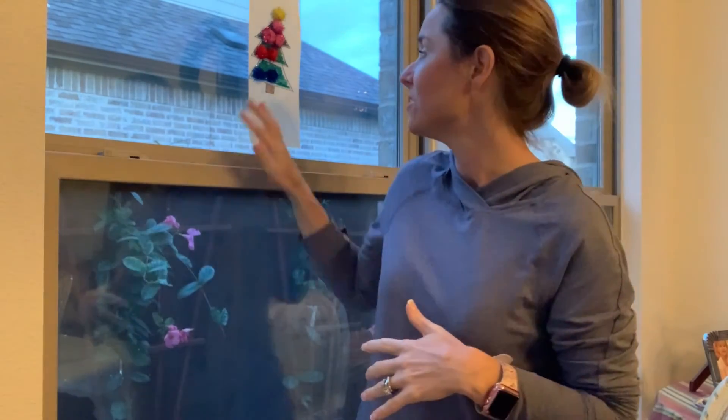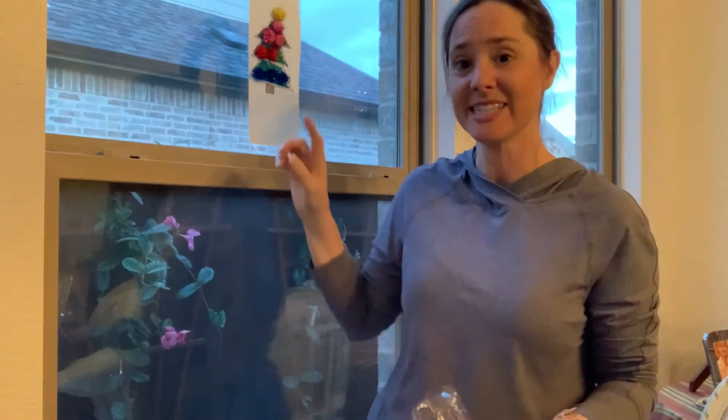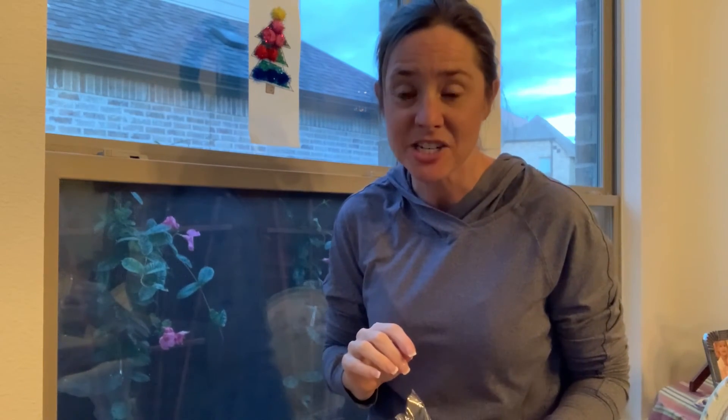You could call these ball. So there are many activities that you could do while working with your little ones and putting together this activity. And then they can take it apart and you can say off. So work on those words, work on repetition.